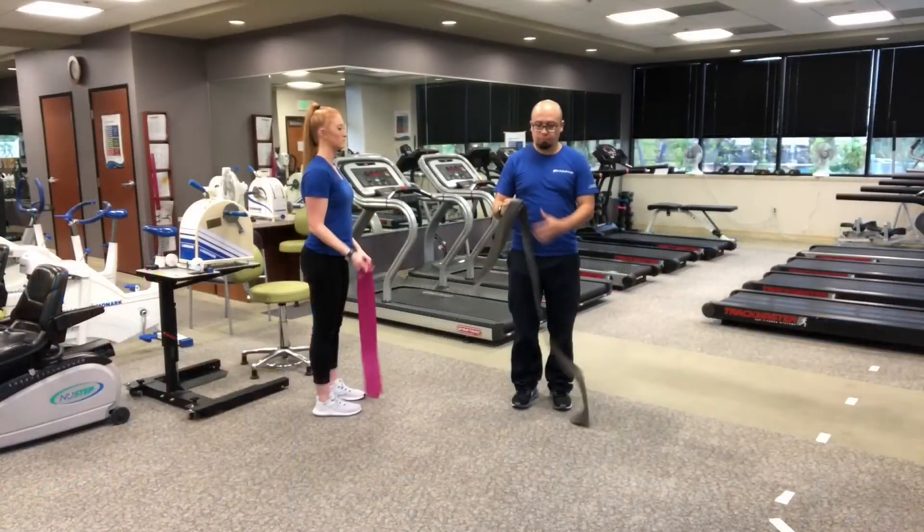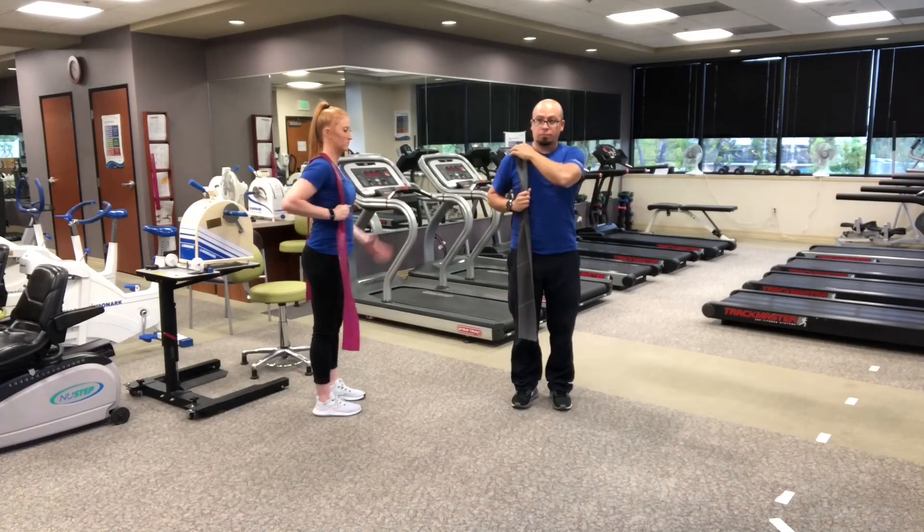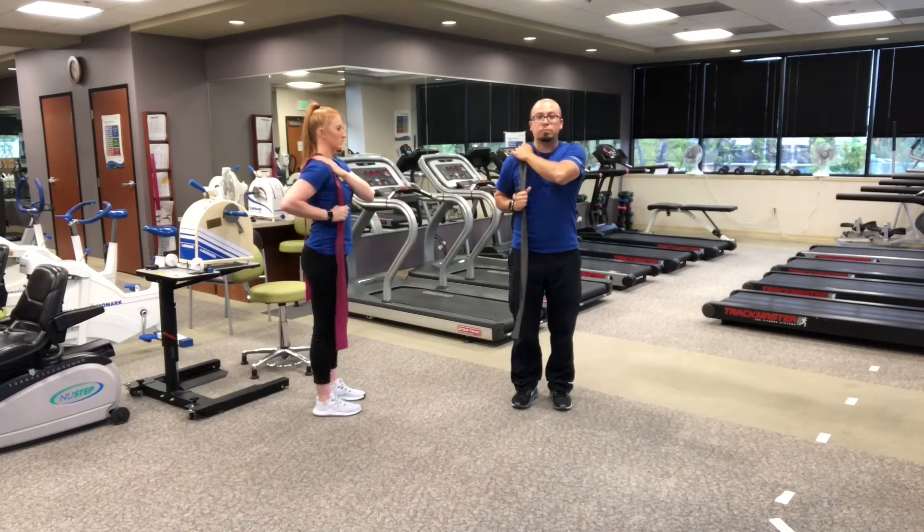Now tricep extensions. Place the bands over the right shoulder, securing it with the left hand on top. The right arm grabs at a 90 degree angle.